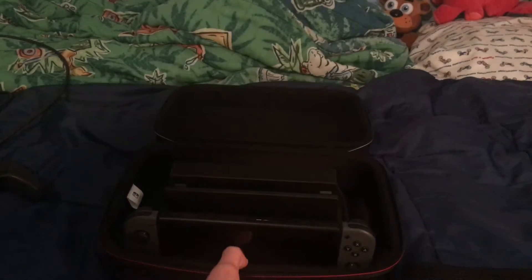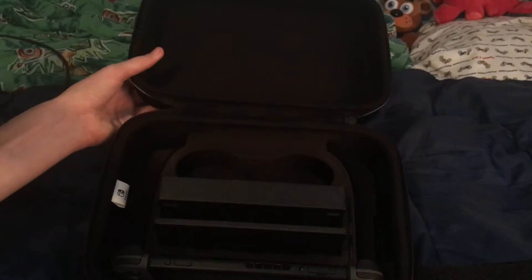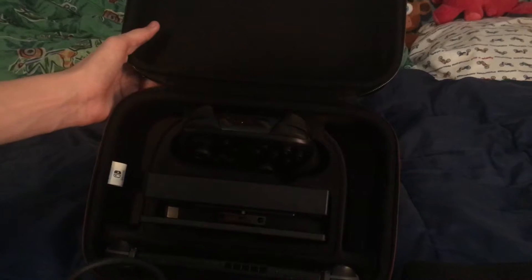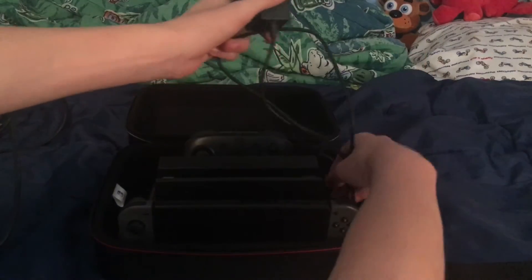Then we've got this pouch in the back. You have two options: you can either put your joy-con grip in there, or you can put your pro controller there - and it still fits. Then we're going to put in the HDMI cable and AC adapter. I'll do the AC adapter first since it probably works better as it has a smaller cord.